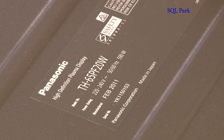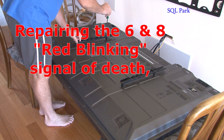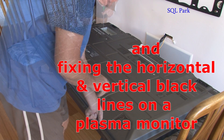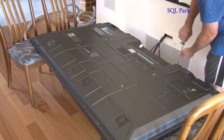We'll start by pulling off the back of the plasma. It's probably 60 screws altogether — take them off around the edges and then from the centre. Remember, the main problem here is that we're getting six flashing lights in the front.